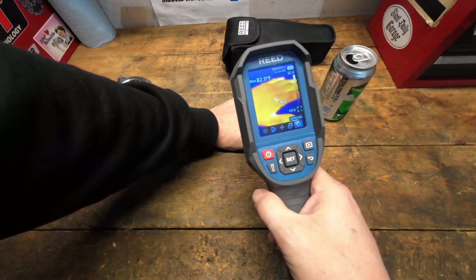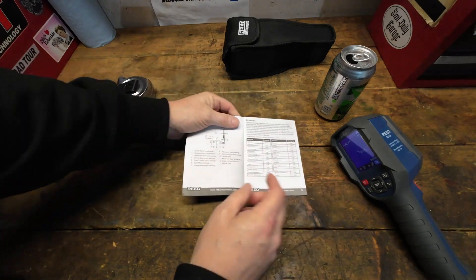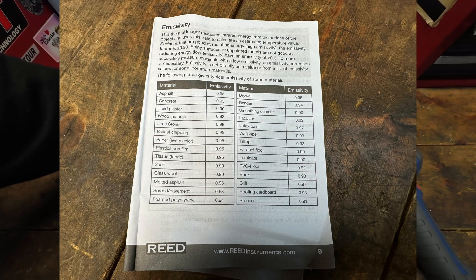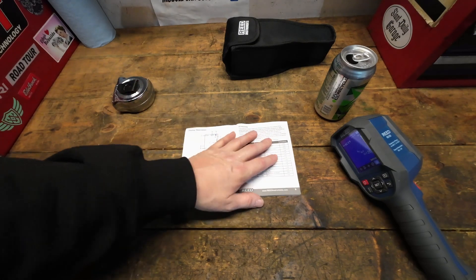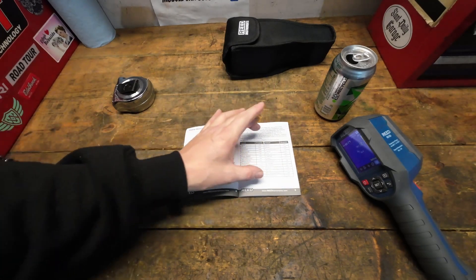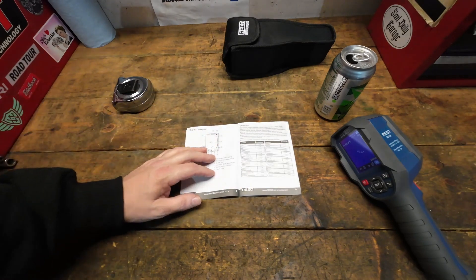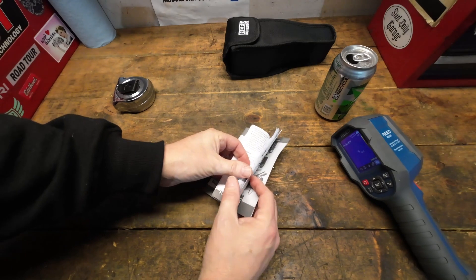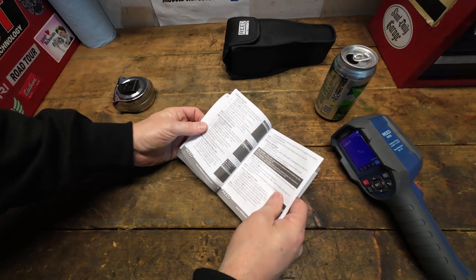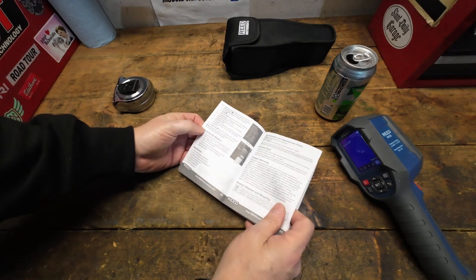The instrument comes with a really nice reference book you'll want to keep handy, because it gives you a chart of material types and their emissivity ratings. The emissivity scale runs from 0.01 to 0.99 — anything around 0.95 and up will give you a good accurate reading. The manual also covers all settings in both English and Spanish.